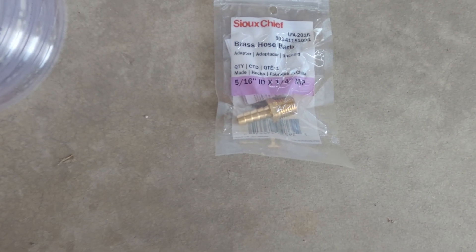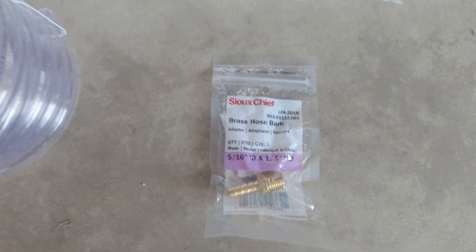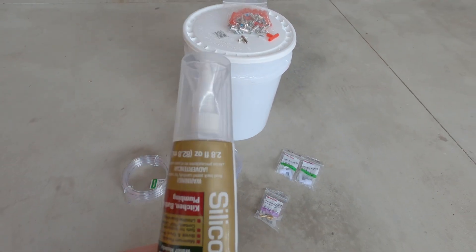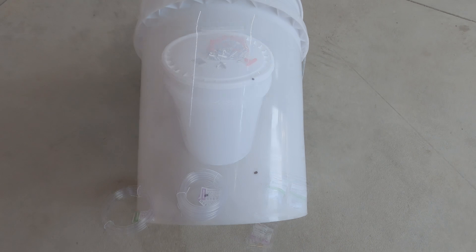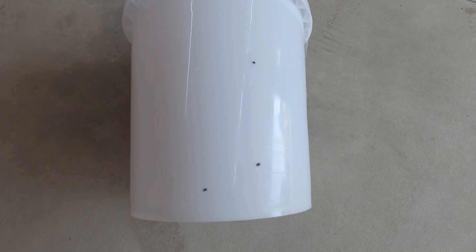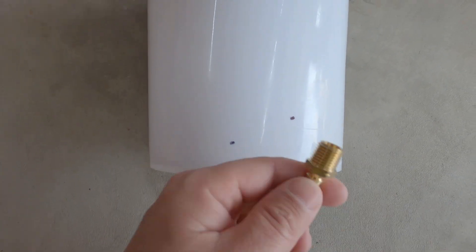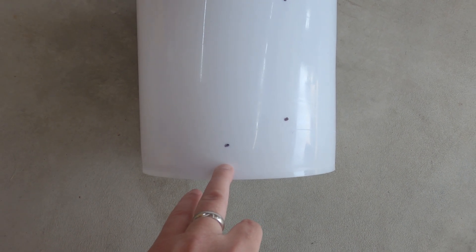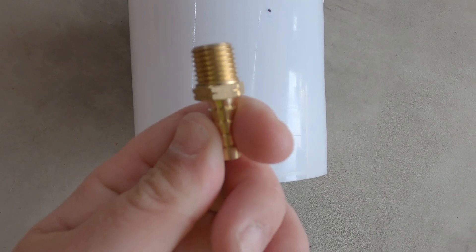We've got this 5/16ths ID brass hose barb that we are going to use as our supply that will come out of the bottom of the bucket down here. You're also going to need some silicone that we're going to use to seal all the fittings that we put into the bucket. So as you can see here on the bucket I've already got three points marked out that I want to drill. The bottom one is going to be where we put this supply barb. You want to be about an inch up from the bottom of the bucket so that if there's sediment or whatever that collects in the bottom it's not going to be coming out your barb and into the supply lines for the rabbits.